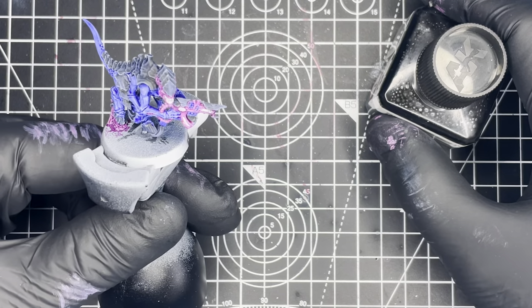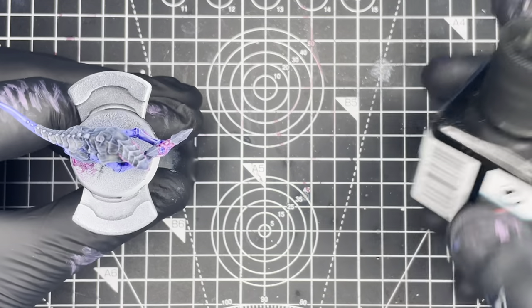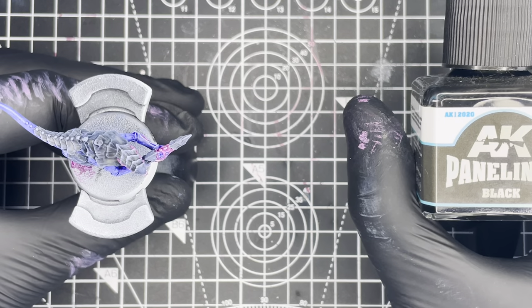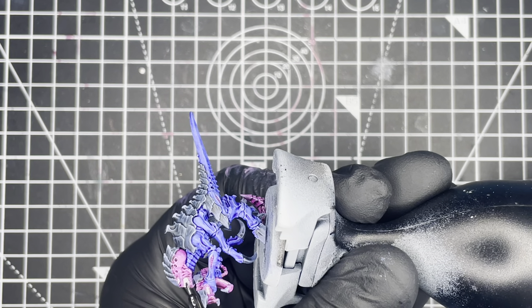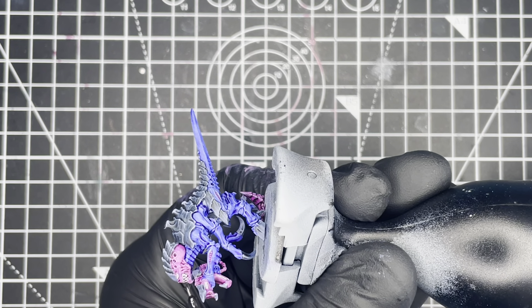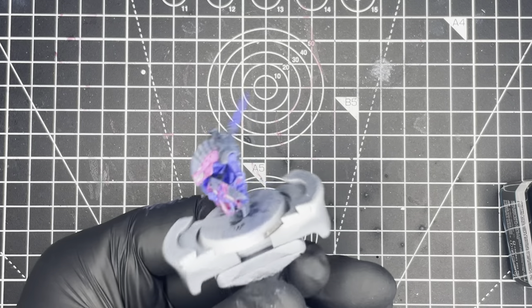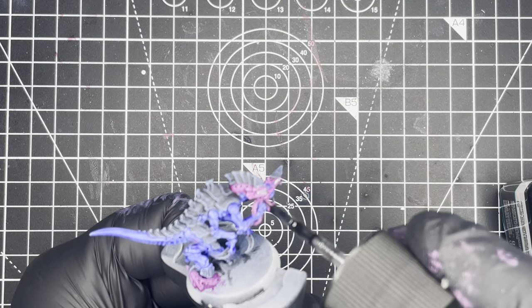I then went back in to touch up all of the white areas before applying AK Panel Liner Black to all of the teeth, the eyes and the gem on the gun. This just helps to add some shade and bring out the detail before painting.